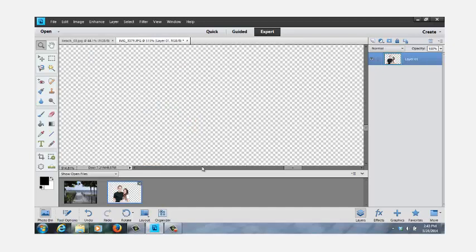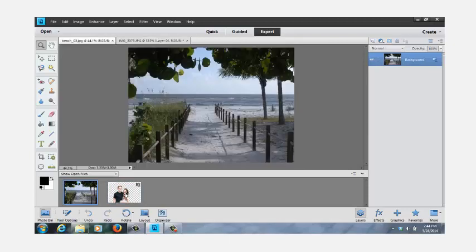Now we're going to click on the Fort Myers Beach picture. We've moved the picture of Fort Myers Beach up in the foreground. We're going to go down to the photo bin at the bottom, hold the mouse button down over the picture of the two kids, hold it down, drag it up, and drop it right in the center of the picture. There they are.